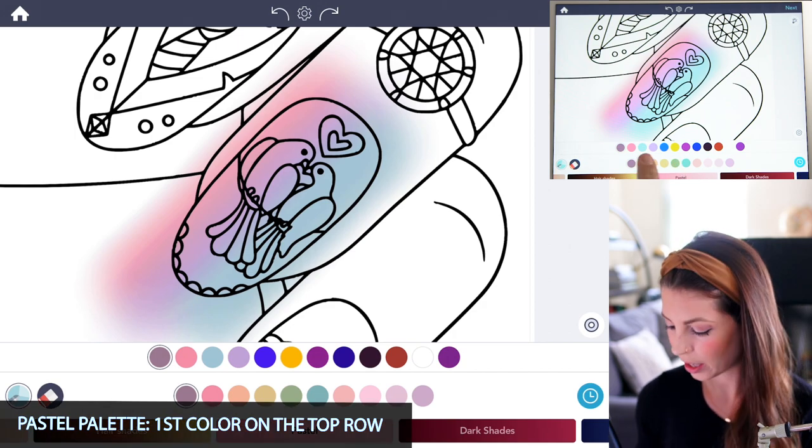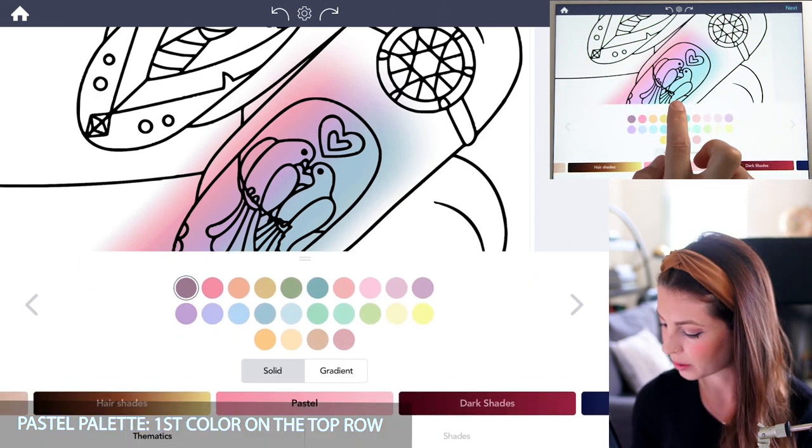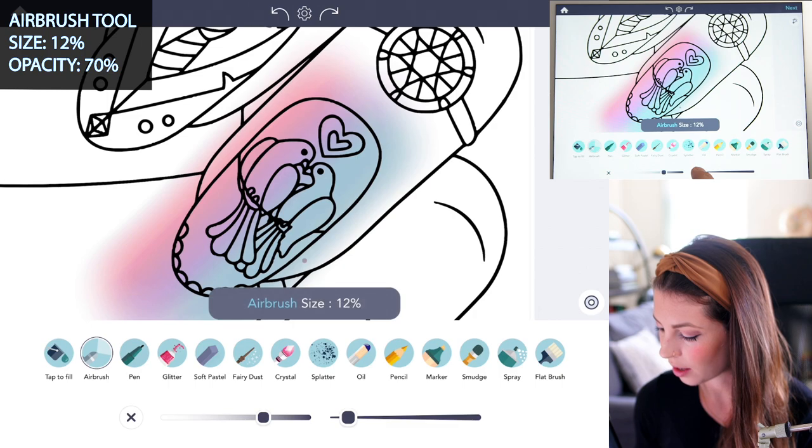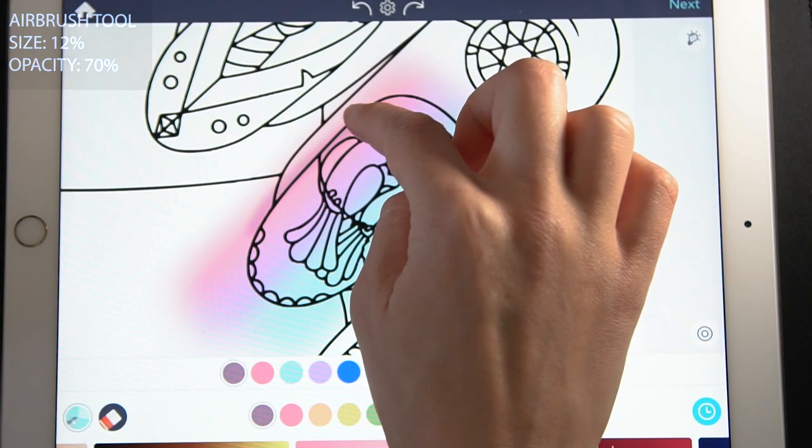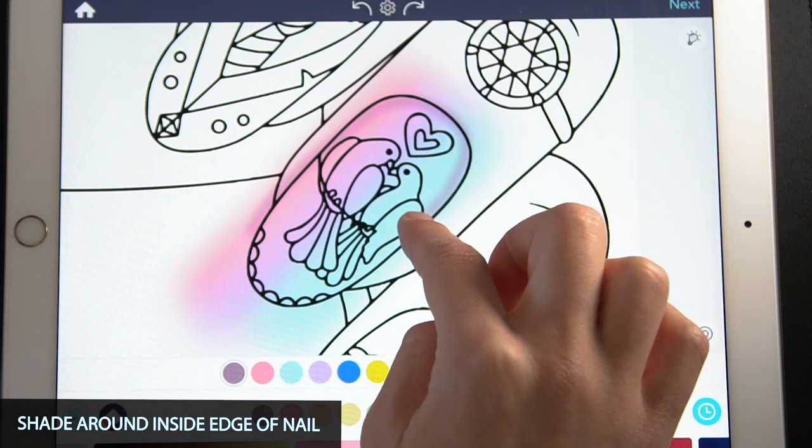Now let's add a little shadow around the nail. I'm using the first color on the pastel palette, setting the size at 12 and opacity at 70%, and I'm just going to shade all the way around that nail along that inside edge.